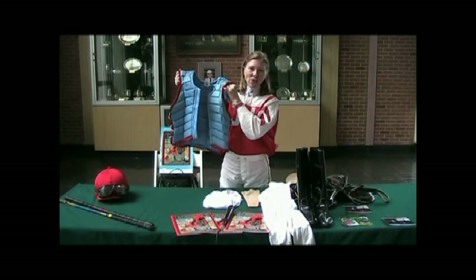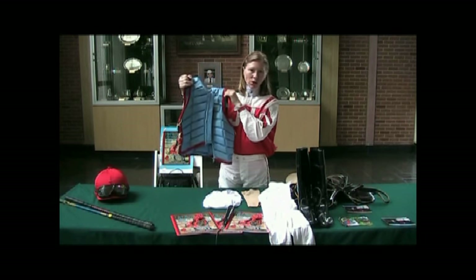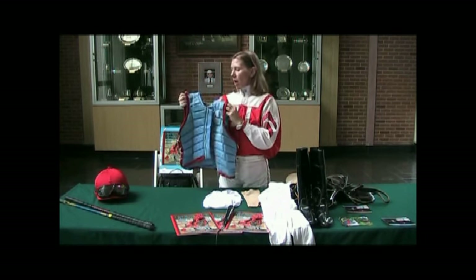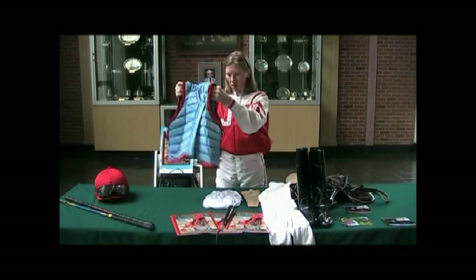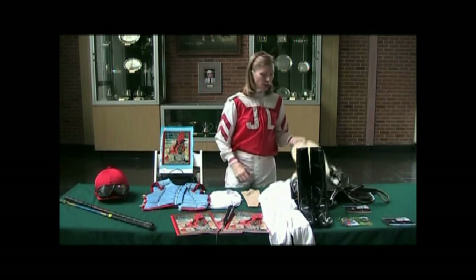This vest weighs a pound and a half and is a required piece of equipment — you have to wear this in order to ride. Some vests weigh two pounds, some weigh a pound and a half; this one is a pound and a half.